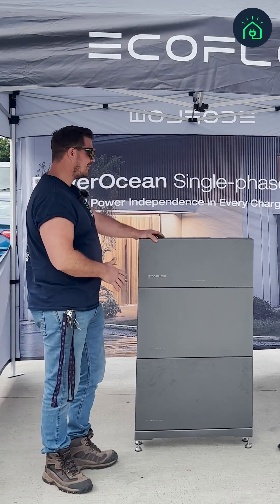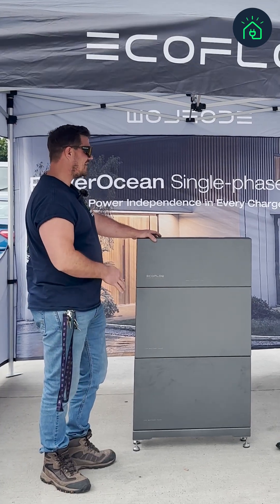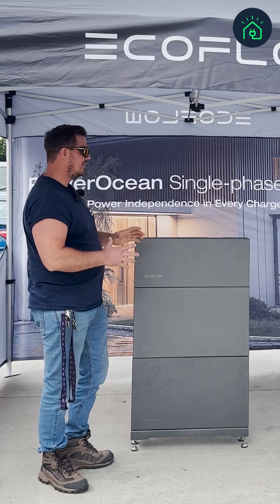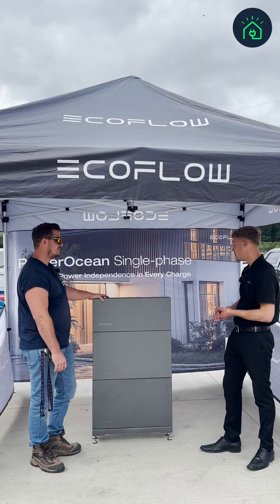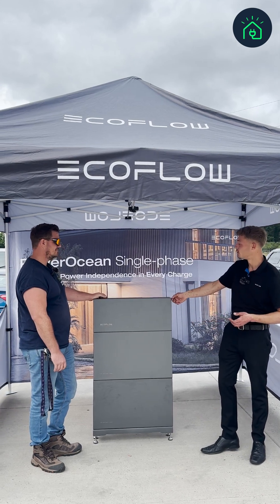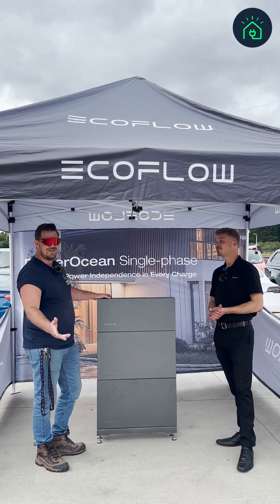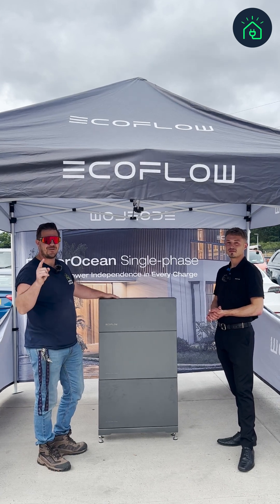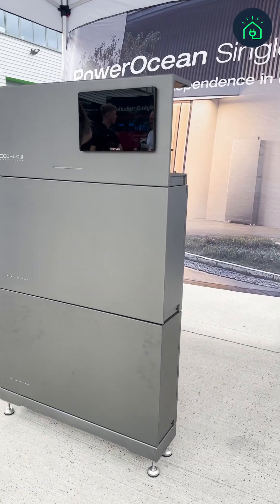It is sleek looking — probably one of the best battery-inverter combos I've seen. That metal casing with a C3 corrosion rating is great. Okay, well you heard it here first. Don't forget to like, subscribe, and follow, and check out the EcoFlow battery.